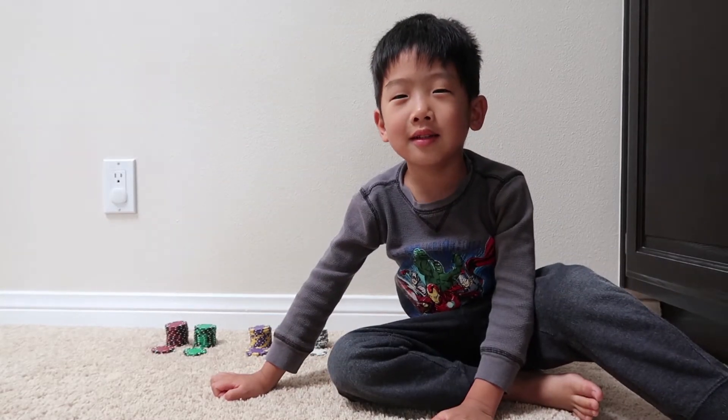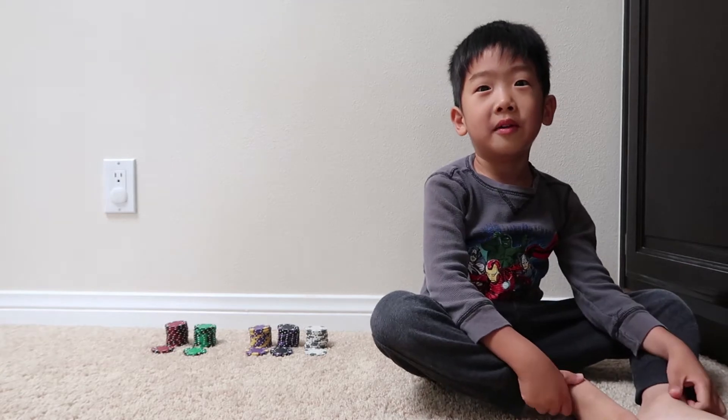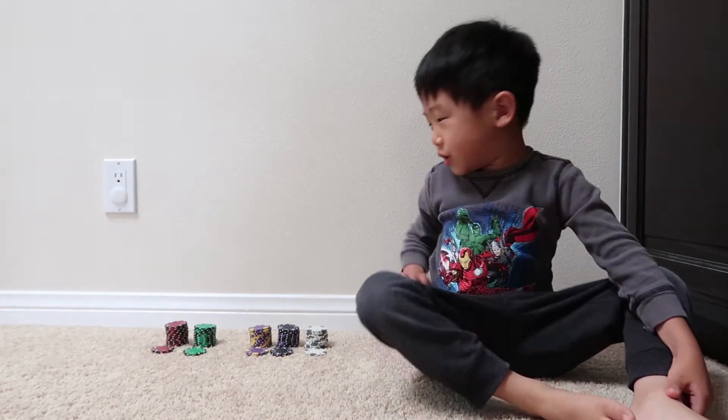Hi, this is me, Benny. Today we're going to do a math video, but this time with poker chips.